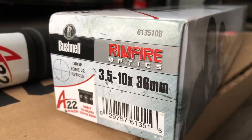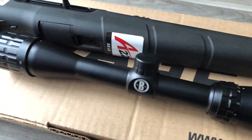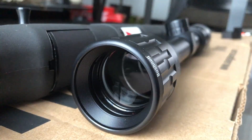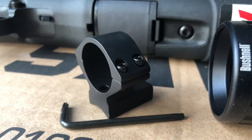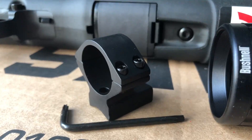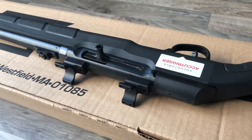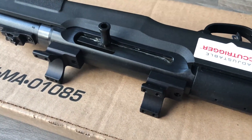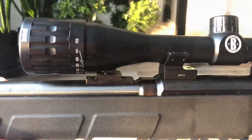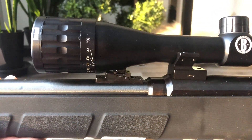I picked up this Bushnell Rimfire scope that was made specifically for the A22. I think this is an awesome scope — it's got clear glass and it was really easy to sight in. I also picked up these Tally 1-inch low-profile scope mounts that mount directly to the receiver. I did notice after putting the mounts on the receiver that the scope was sitting a little bit too low and the rear sight groups were in the way of the scope being properly mounted.